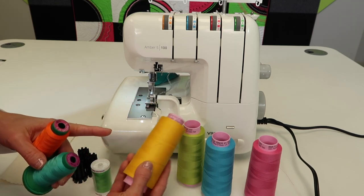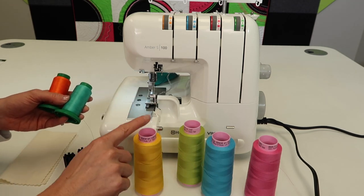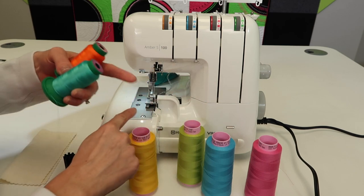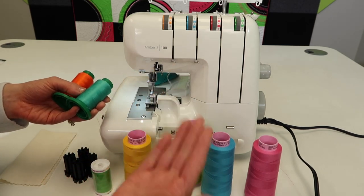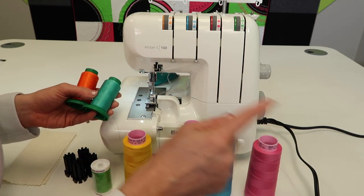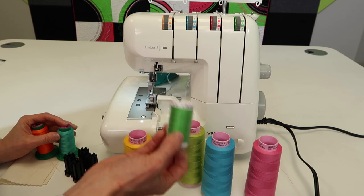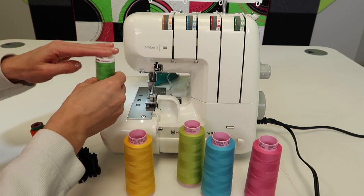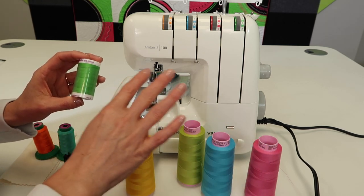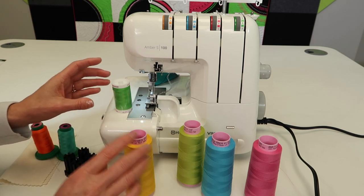In these video tutorials I'm also going to be using color-coded threads. If you're at the beginning stages of learning this machine, you might enjoy having a yellow, blue, red, and green so you can see what each thread is doing — that's why I'm going to use them, so you can see which thread I'm pointing to and understand each one's purpose as it goes through the serger. If you don't have cones, you can always use good quality sewing thread like the Mettler I have here, and I'll talk about what you can do to avoid buying four cones of every color.